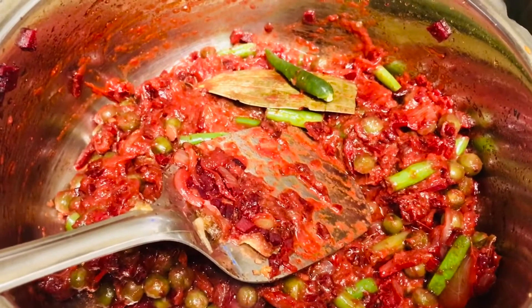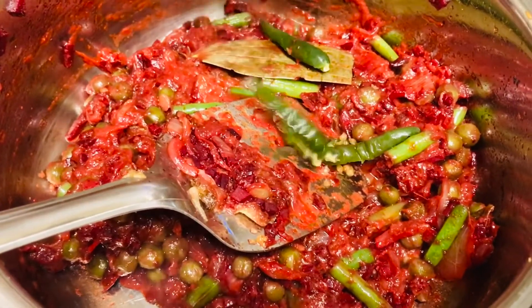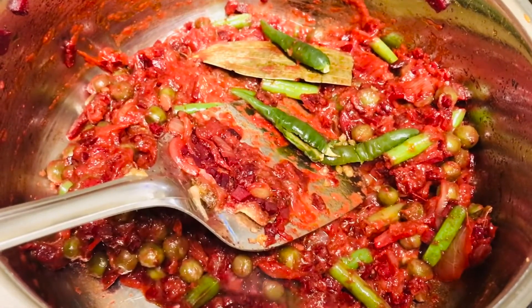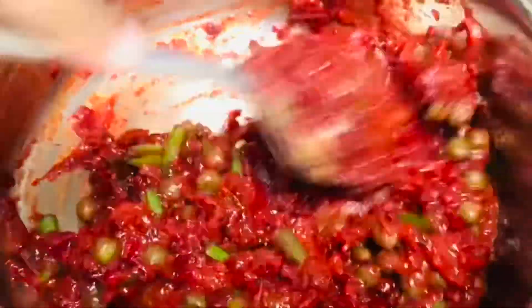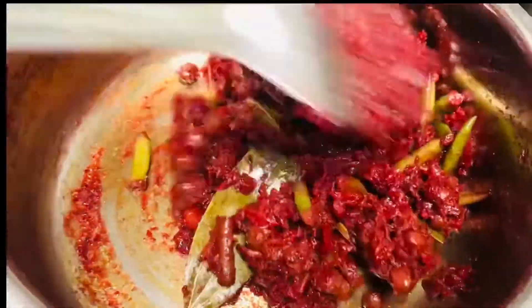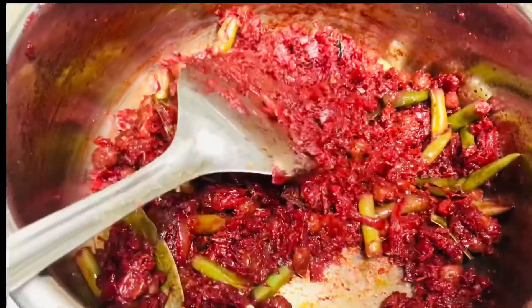And now add green chillies which are split into two. Mix it well. So the veggies and the masala are all cooked well.